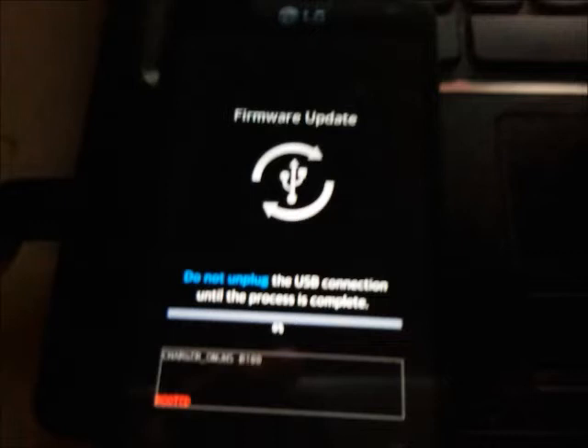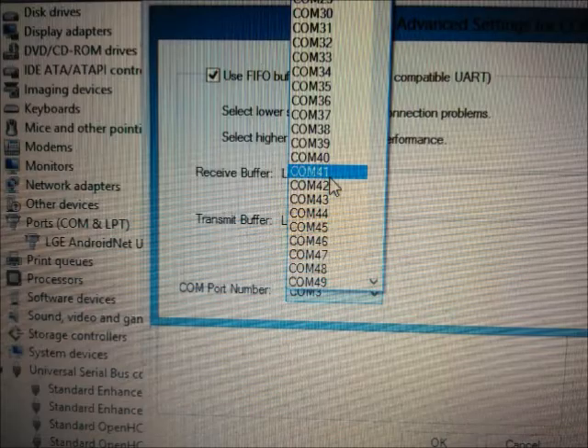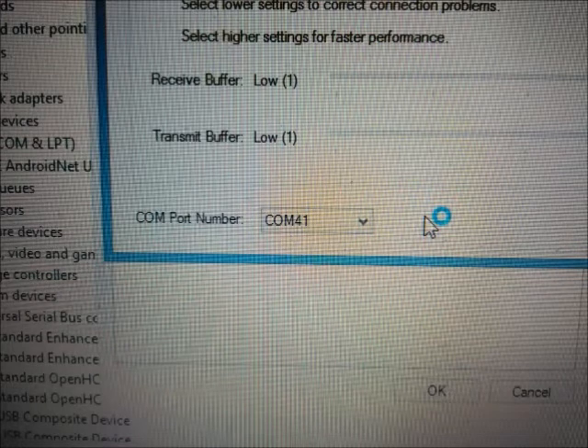Once you have this done, you're not going to open the flash tool yet — you're going to go into Device Manager and in the USB area look for LGE Android Net USB Serial Port. Once you find that, open up its settings and make a change: set it from COM 3 to COM 41. There's a drop-down — click it, find COM 41, select it, click OK and then click OK again to save.